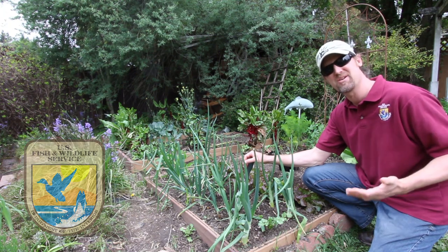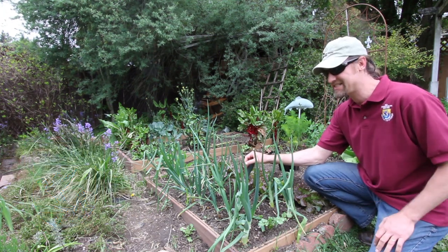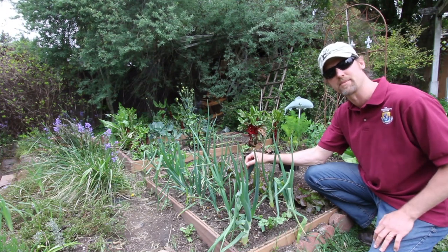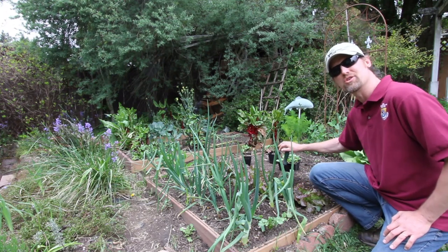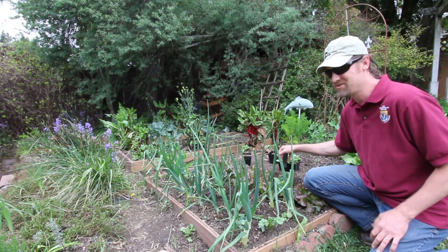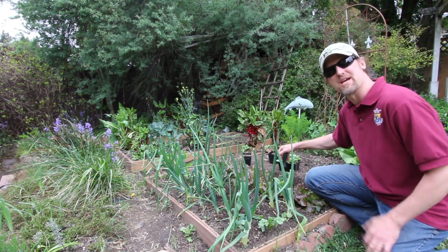A lot of people ask me, Dan, what is the secret to a productive garden? And I've got to say that at the top of my list has got to be soil quality or soil fertility. And if you dig around deep enough in my garden, you'll notice the occasional salmon bone. Well, I do tend to catch a lot of salmon and I don't like to throw away the scraps — I compost them.